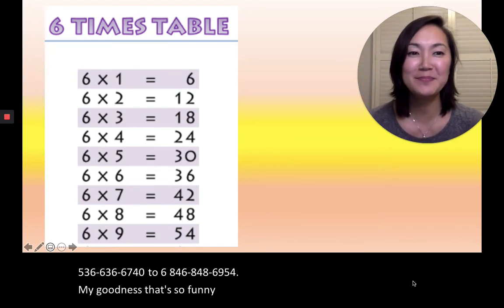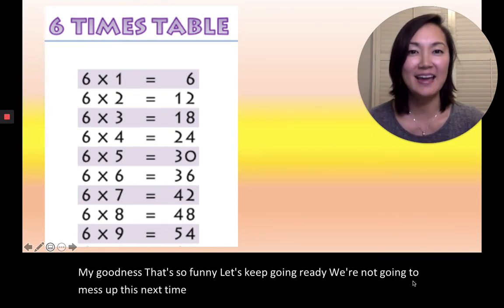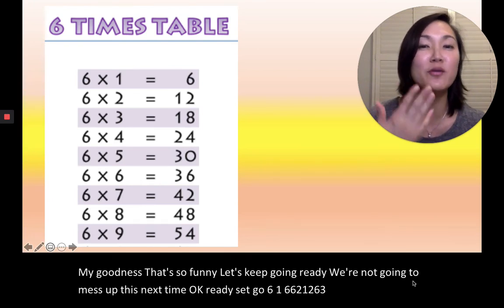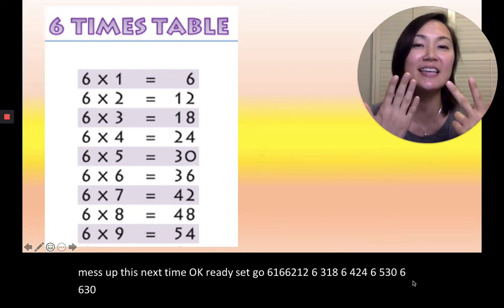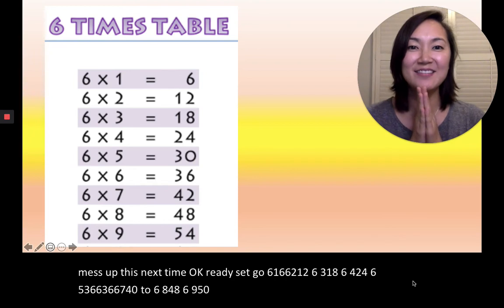Let's keep going. Ready? We're not going to mess up this next time. Ready, set, go. 6×1=6, 6×2=12, 6×3=18, 6×4=24, 6×5=30, 6×6=36, 6×7=42, 6×8=48, 6×9=54. Yay! We got it right this time.